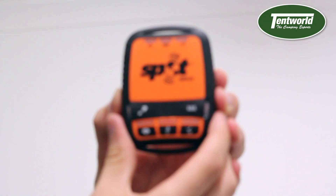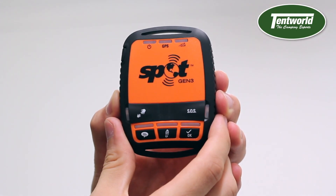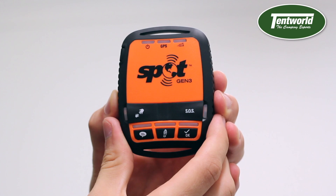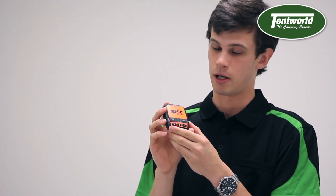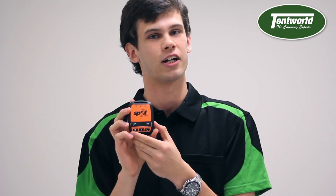I'm going to pull it out of the box now. Here's a close-up of the Spot Gen 3. There are a couple of buttons on this device and a couple of different features that are quite important and handy.